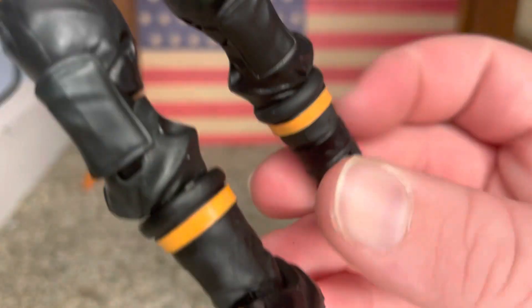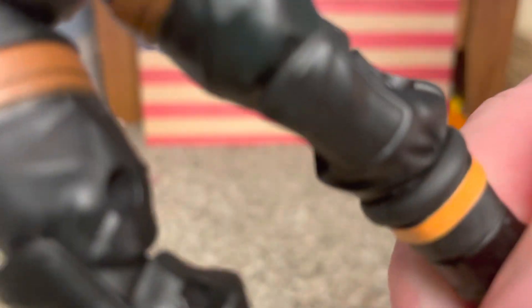He's got the toe joint too. Look at that. It really doesn't move a lot, but it moves - it moves down a little bit. Same on this side.